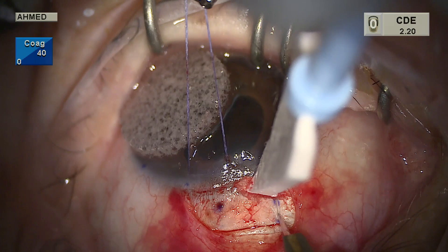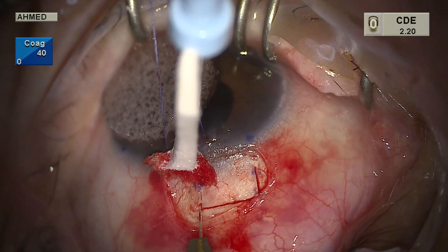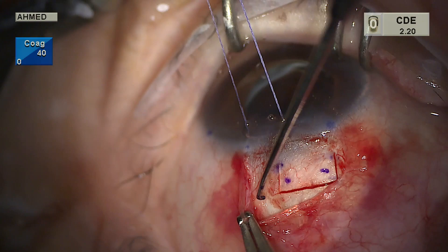We have now entered into clear cornea at least one millimeter anterior to the surgical limbus. The diamond trifacet blade is used again to connect the radial edges of the flap, creating a two millimeter long flap with a 3.5 millimeter wide base. Note how nice and smooth that dissection is.